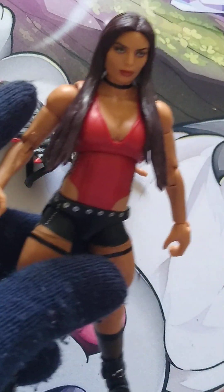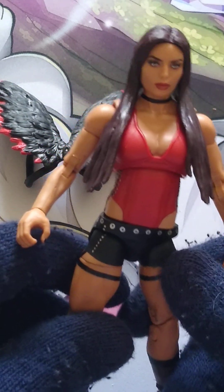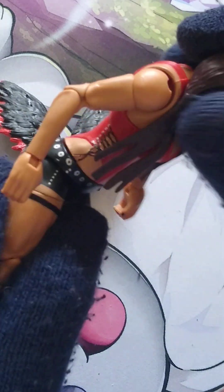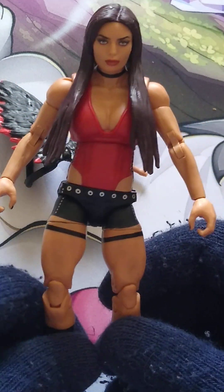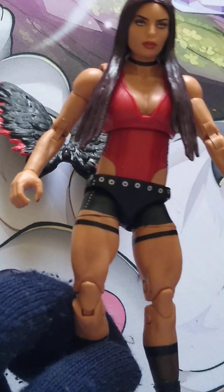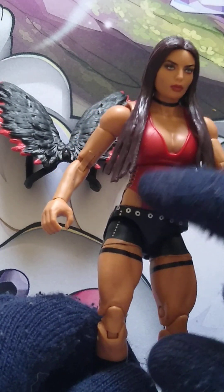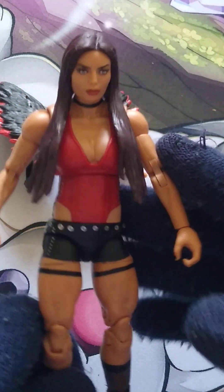The head sculpt does look a lot like Mandy Rose from that time. Personally I would give this a 9 out of 10. If there was a little bit more articulation in the chest and stomach area — or ab crunch, I should say — I think both AEW and WWE need to use a softer plastic in the middle so you could get a lot more of an ab crunch, or even just do what the male figures do and add a slot there. That's only my opinion, leave yours down in the comments below.